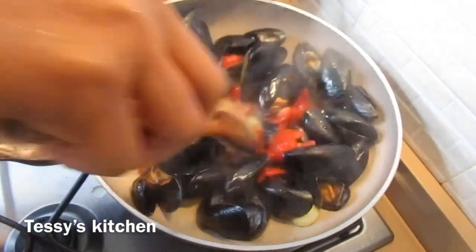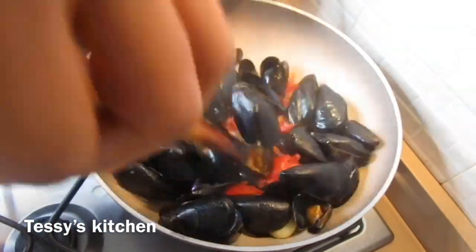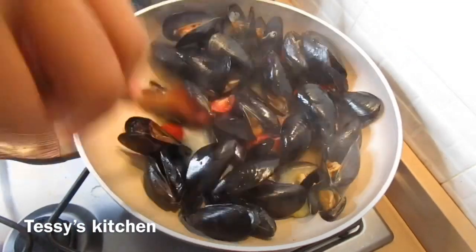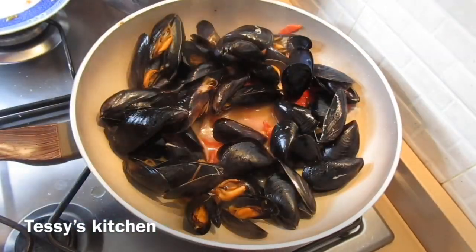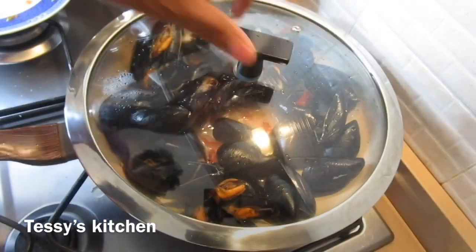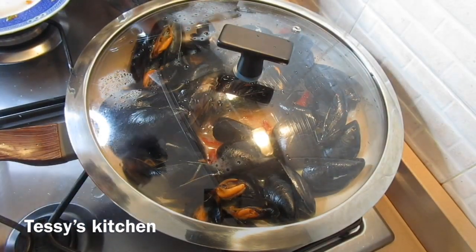I'm adding my cherry tomatoes into the pot. I'll stir everything together, then put the lid back on and allow that to cook.